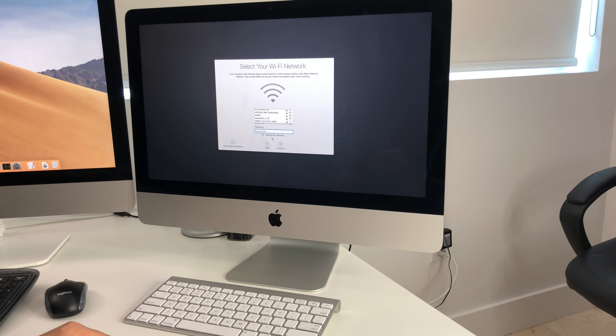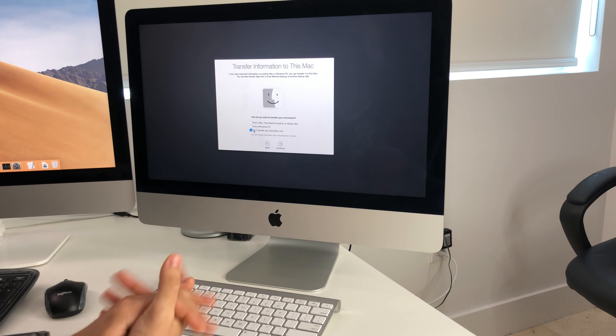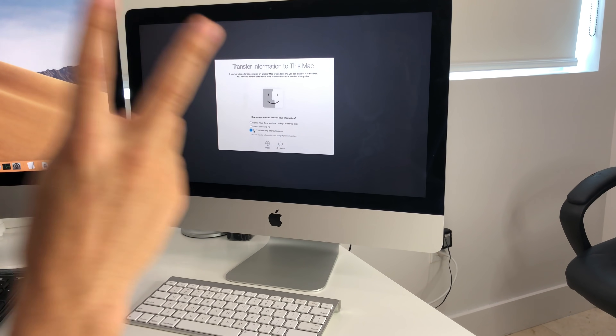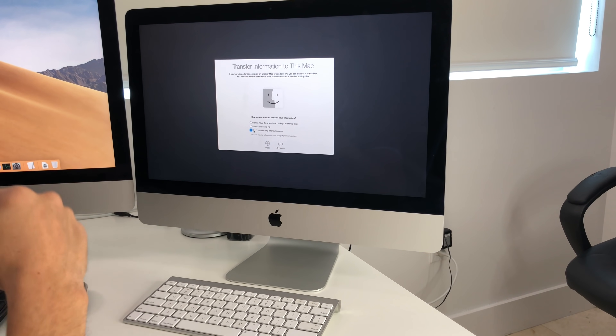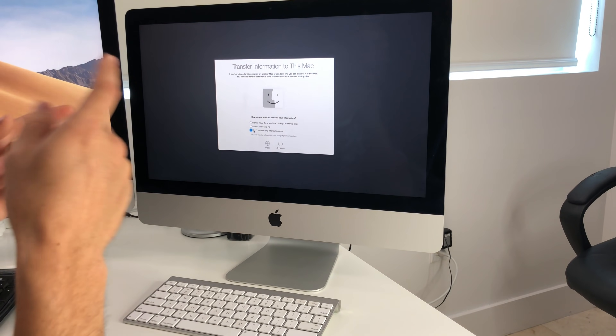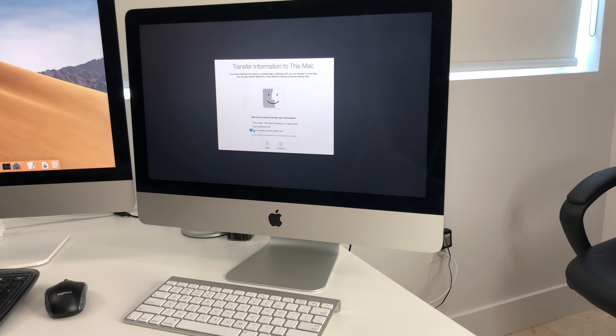All you have to do now is go through your settings and get your computer set up and ready to use. This was a quick video showing you two methods to factory reset your Apple iMac on macOS Mojave. I hope it helped — give it a like if it did, and I'll see you in the next video. Peace.